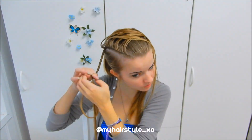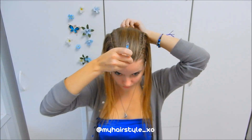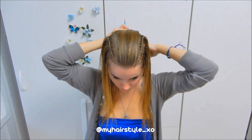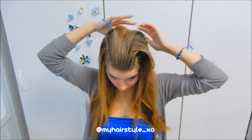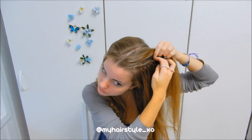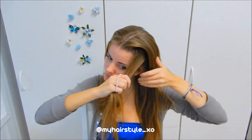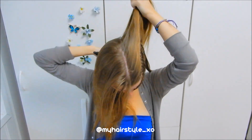When you are reaching the sight line, secure the braid with an elastic. Next I release my hair and create the middle parting. Then I create high ponytails on both sides of my head. I won't add the hair I left out of the braid to the ponytail.